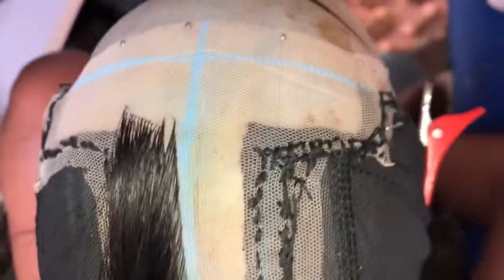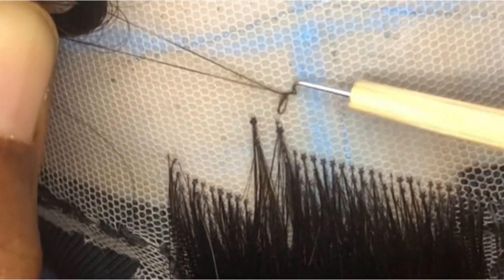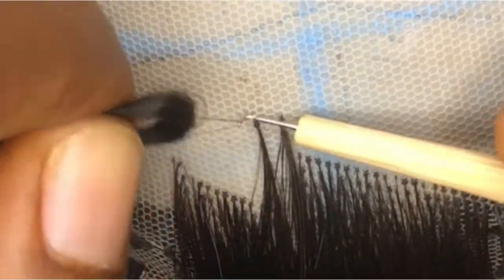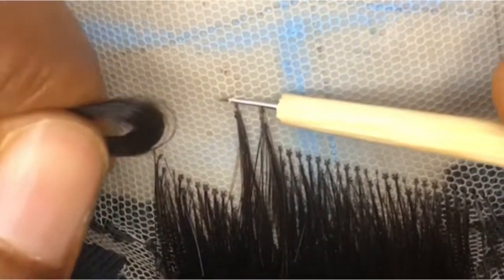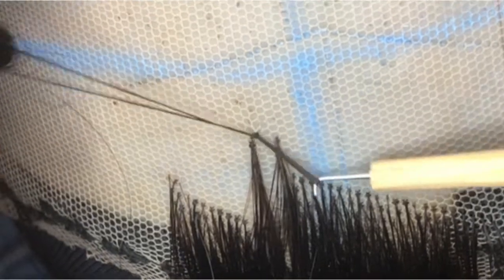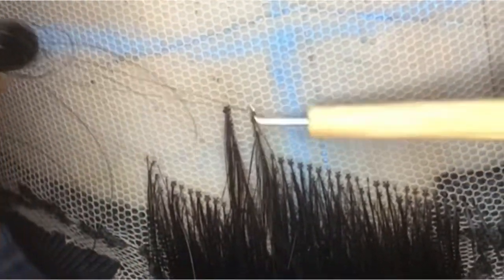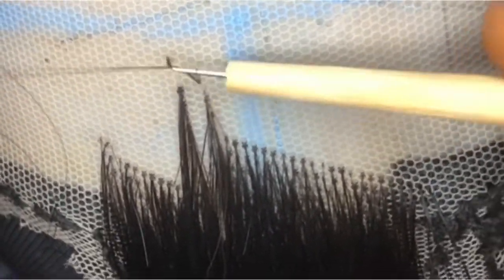I'm done with the back and I'm now ventilating the middle part. I left two holes for the middle parting — I'm used to doing one hole for the parting but this time I gave two so that it can be a bit wider. I'm practically taking two to three strands of hair, passing them through the net, and just tying the knot.